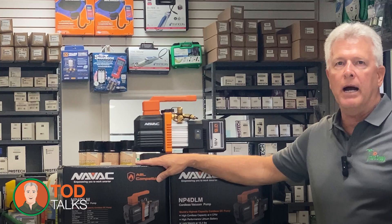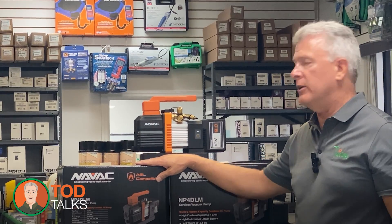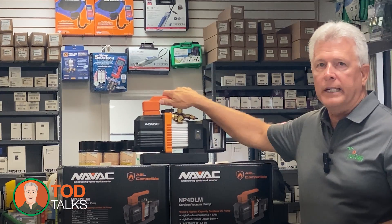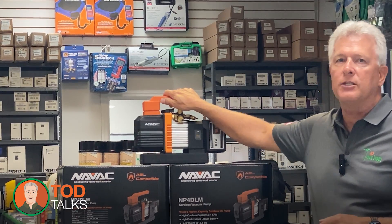This compact, powerful vacuum pump is designed to make your installs smoother, faster, and more efficient. The NP4DLM break-free cordless vacuum pump from NAVAC is a breakthrough in the HVAC industry, especially when it comes to working on residential air conditioners and heat pumps.